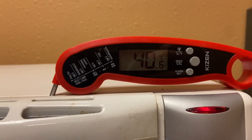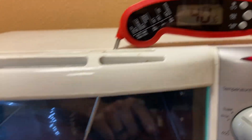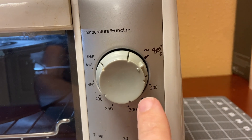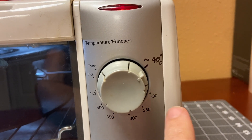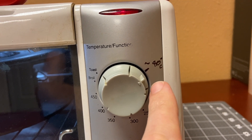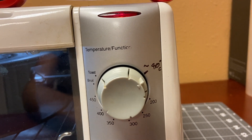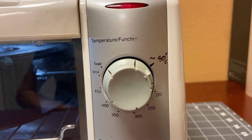You can see my thermometer up here. This is an instant read thermometer and the end of it is just inside. These measurements are all Fahrenheit. I just found a spot where the temperature was staying pretty stable and marked it on there so I'll know for the future.